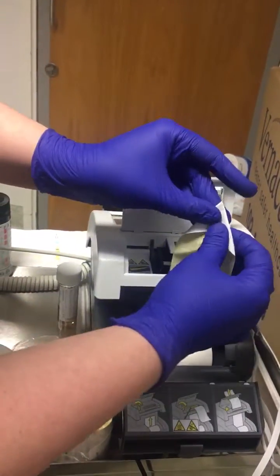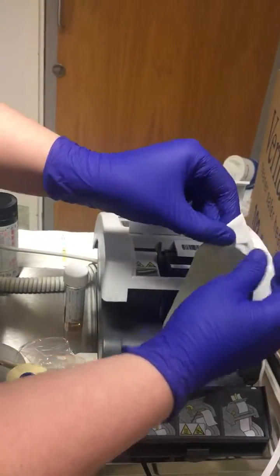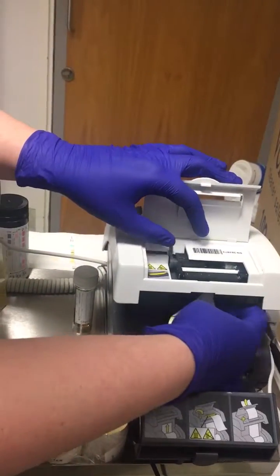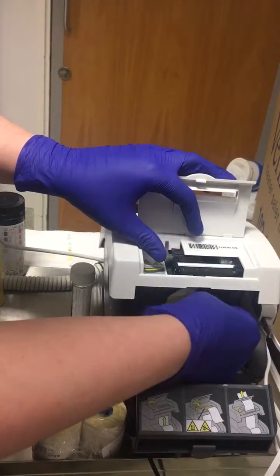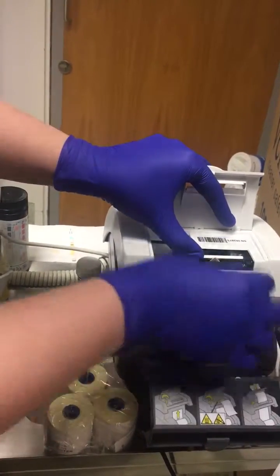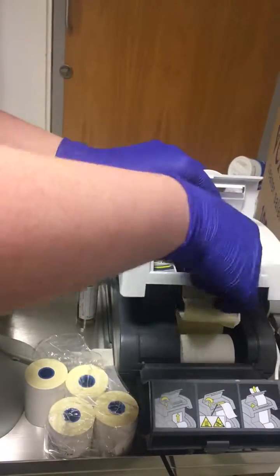Make sure that lever is released, and then you feed it up under here. Once you're able to grab the point, you're fine.